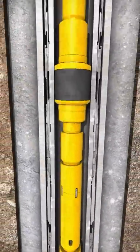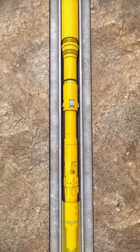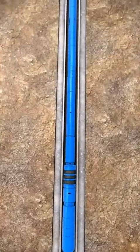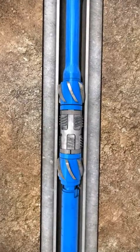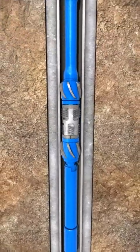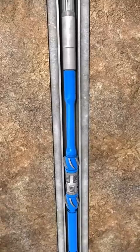The wellbore cleanup operation now begins. Pick up and pull the dog sub free from the liner hanger polished bore receptacle. Start circulating, reciprocating and rotating to scrape and clean the cement from the production packer setting area. This will help the packer achieve a good seal against the casing. The scrapers are non-rotating to prevent any damage to the casing.